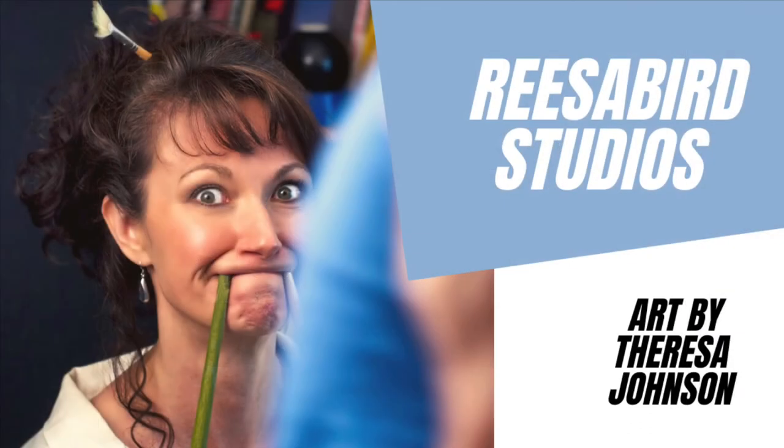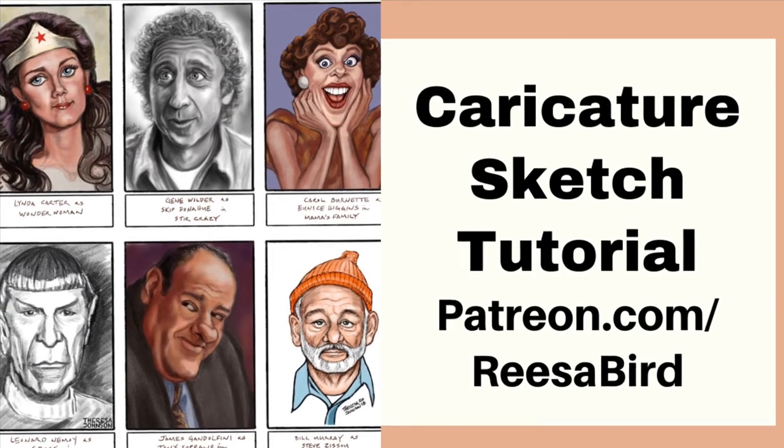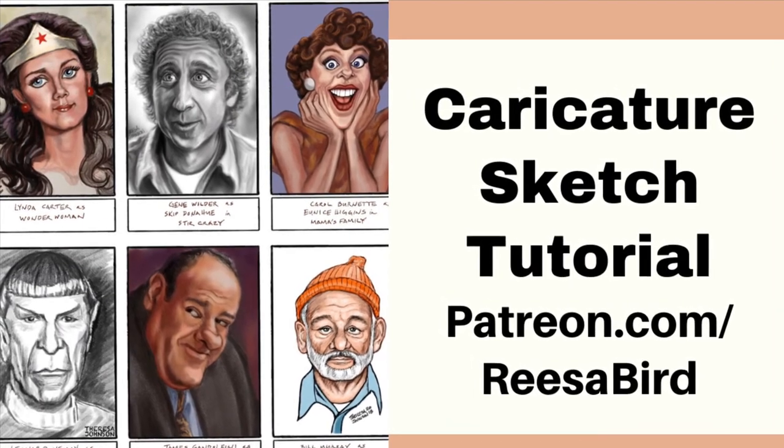Hello and welcome to Reesaberg Studios. I'm Johnson and I'm going to show you my caricature sketch process.